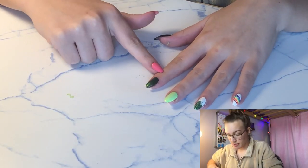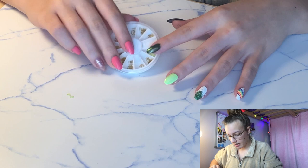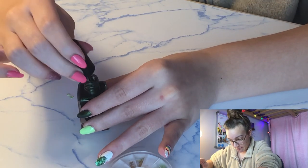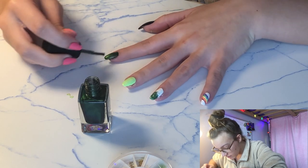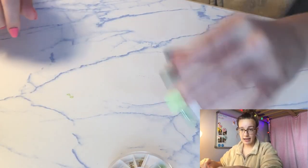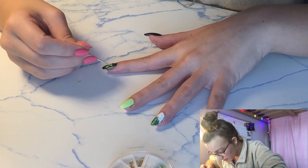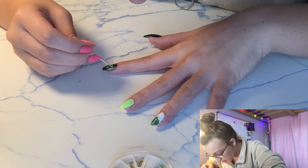Now I am going to be adding some decals onto my pointer finger. I have this assortment of different decals, and I'm going to go with these greenish reflective hearts. I got two out, and I'm going to apply a third coat to the nail and let it dry for a little bit so it becomes tacky. Then I'm going to pick them up, drop them on my nail, and use a toothpick to move them around where I want, then push them down a little bit.